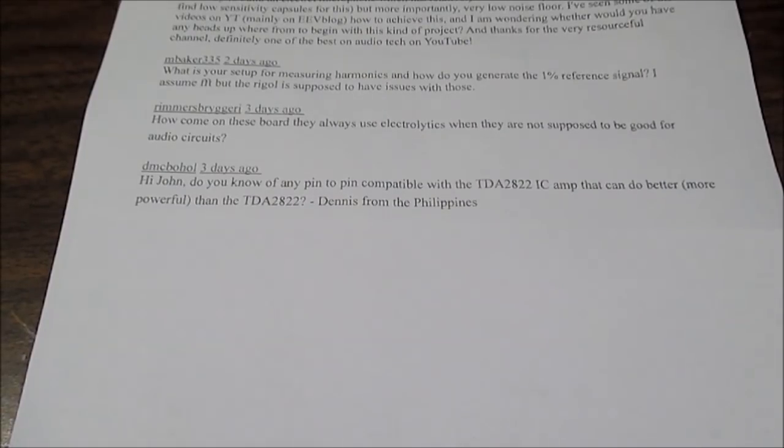At 9 volts, the TDA7268 will handle 4 ohm loads where the 2822 cannot, so you'll be able to get more power. For a given supply voltage it is able to output more power — that's another plus. Unfortunately that chip is discontinued, but you can get it on places like eBay. There are vendors that specialize in recovering chips from boards from products that never went into production, and they recover chips that have certain value and resell them. The recovery process does take some effort and the chips are more expensive, but if you're building a little amplifier, what's a few extra bucks to get a good chip?